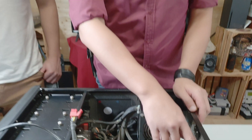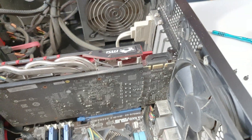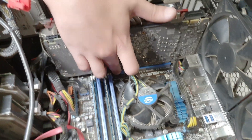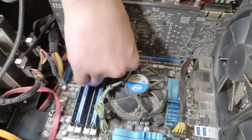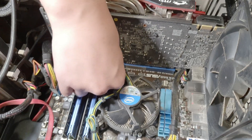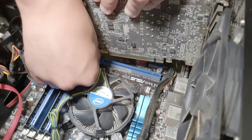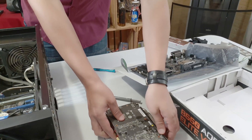Always be careful when pulling out a graphics card because it isn't only the screw holding it in. You often have a little clip like this that you have to unclip — you just push it in general and then you can pull and it comes out easily. We're just going to leave the graphics card here.